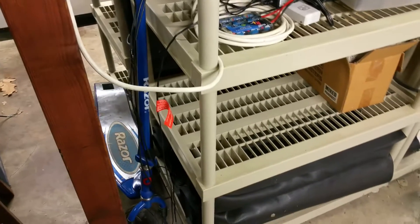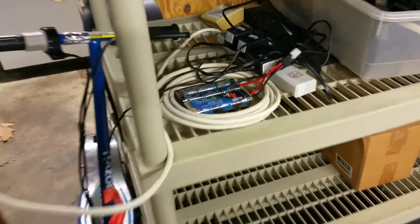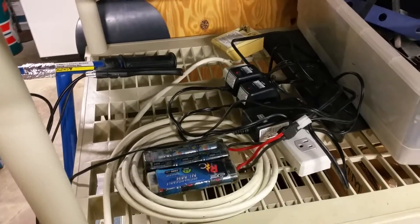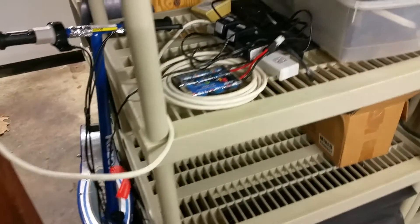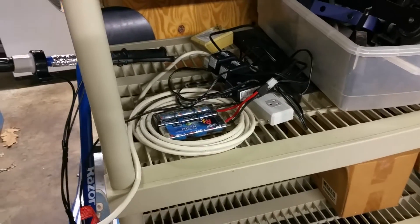You might be familiar with this scene in your home: electric scooter, hoverboard, RC car batteries. They all need to charge for about six to eight hours, and if you've ever had to replace a battery in your electric scooter, you probably learned it's because you left it charging all the time, overnight, or for a few days.